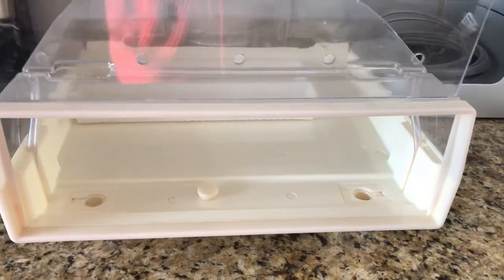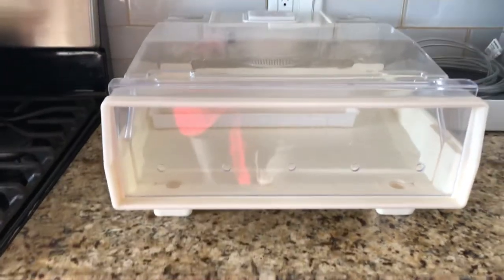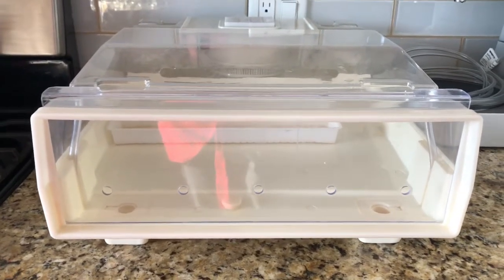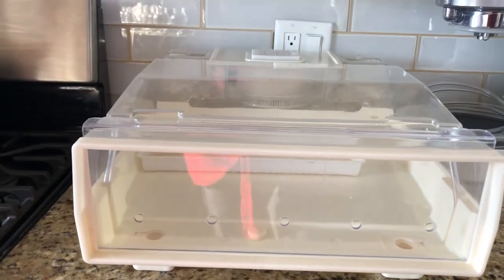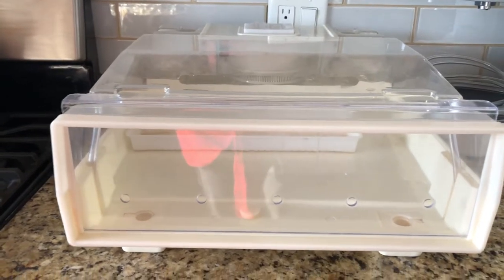Then you would just close it back up and plug it in. There's no on or off button — you just plug it in. And then what happens is this sprouter will spritz your sprouts — there are too many S's in here — basically every 20 minutes.